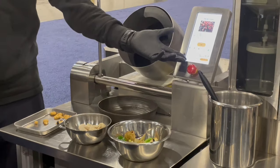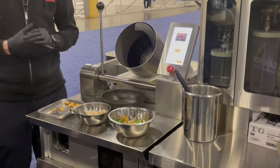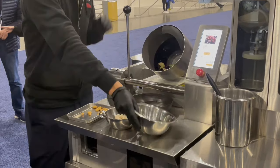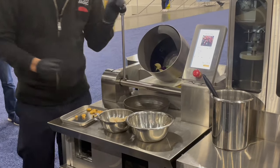It shows what's next. I put the ingredient and push. Continue cooking.